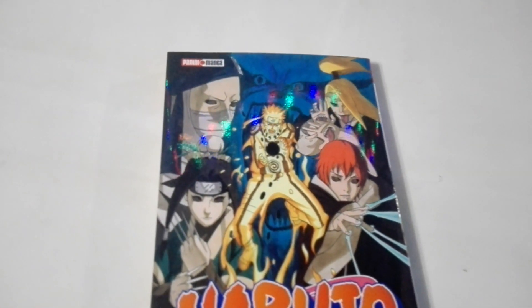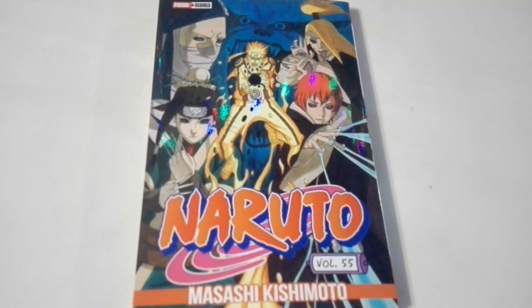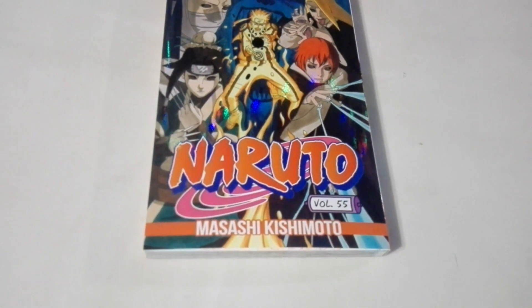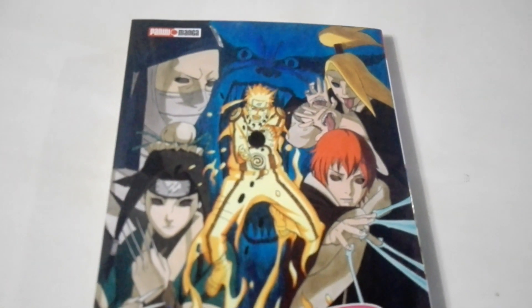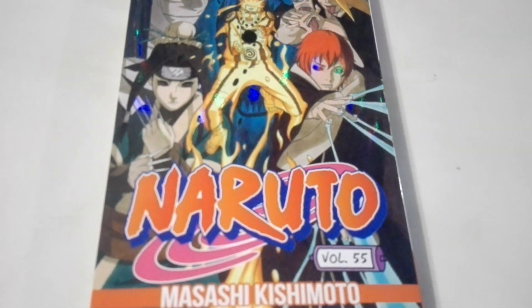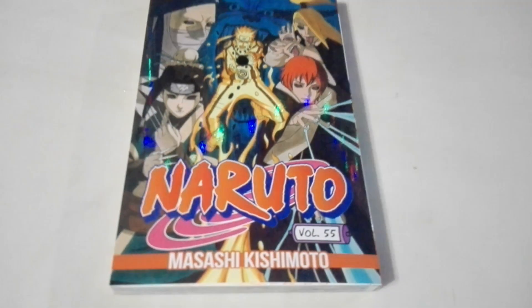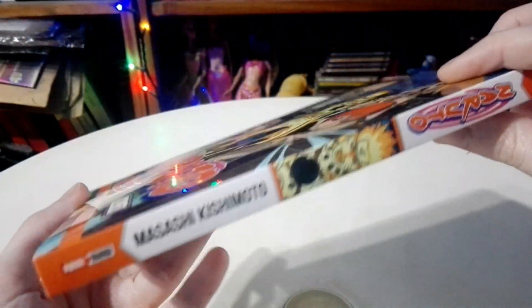Alright guys! So we have everything out of the initial plastic, and now it's time to check out our brand new manga. Here we have the cover — it looks really cool. And now I'm going to show you the binding.